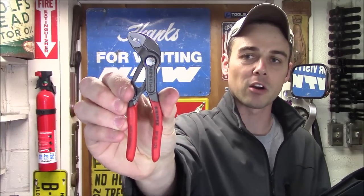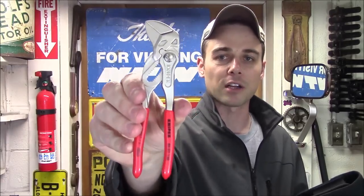Hey everybody, today I'm going to review the Knipex Minis, which is a two-piece set including a pair of the 125 millimeter Cobras, which is the smallest pair that they make, and then a pair of the 150 millimeter pliers wrenches, which is also the smallest pair that they make.